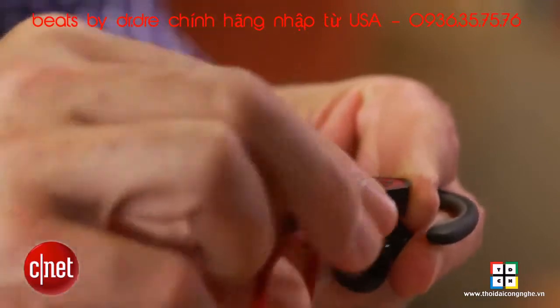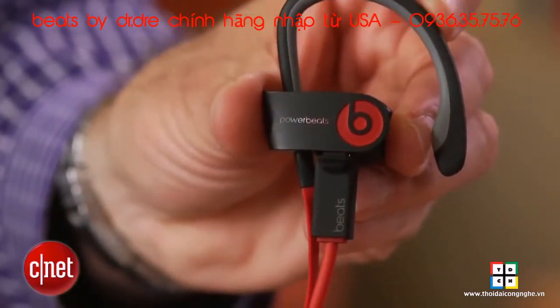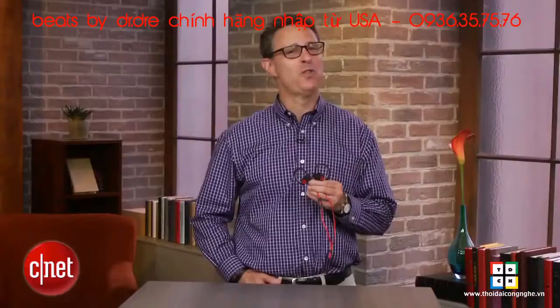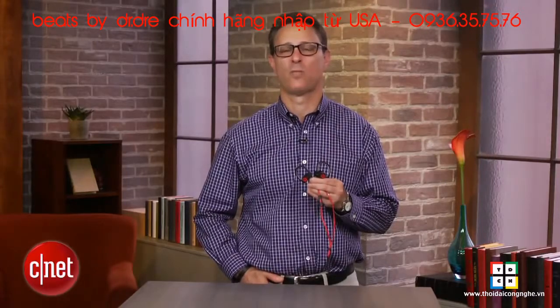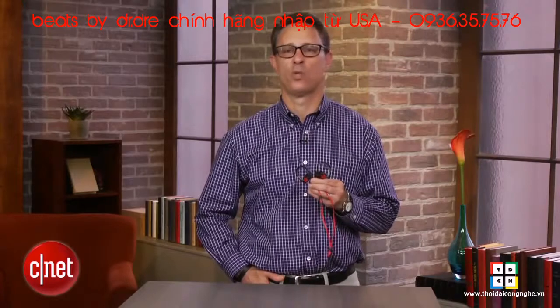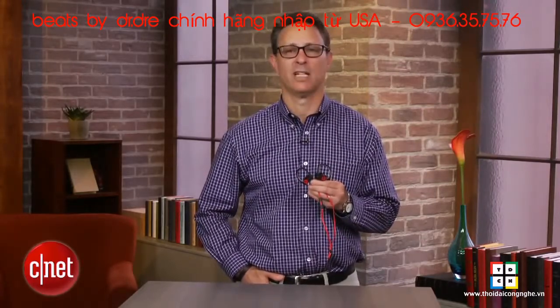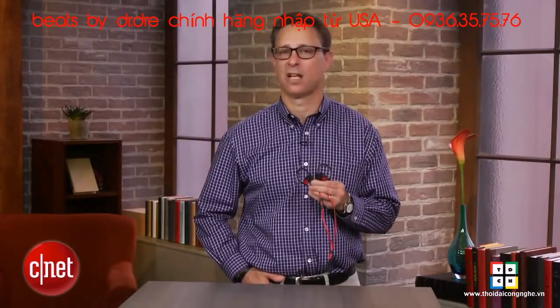It gets about five to six hours of playback from a single charge, which isn't great, but that's about what competing products like the Plantronics BackBeat Fit deliver. In all, despite a few small shortcomings, the PowerBeats 2 Wireless is one of the best wireless sports headphones out there, combining strong sound with a fit that should work well — meaning fit comfortably — for most people. That makes it a pretty safe pick in a category that doesn't have a lot of safe picks.